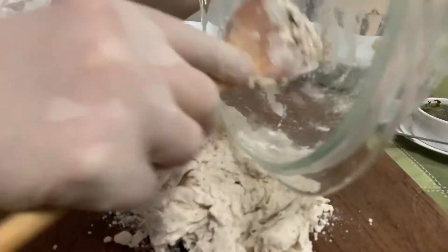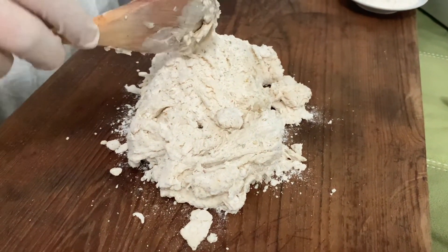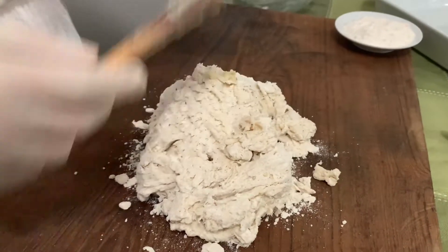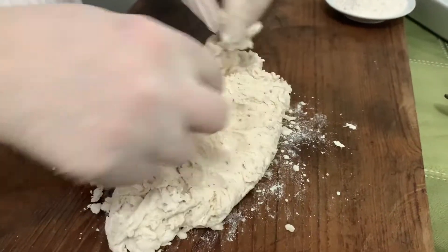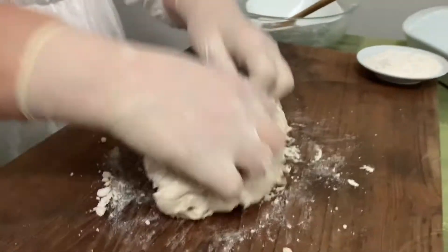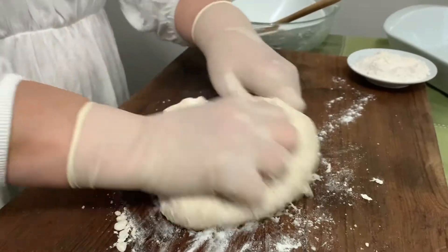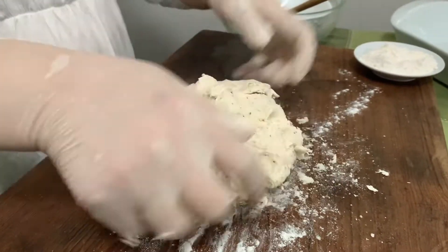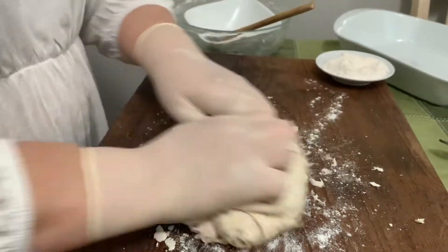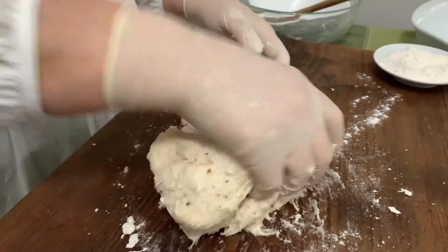Take all the flour because we're going to need it to get the right consistency. Depending on the temperature in the room and the kind of flour you're using, sometimes you need a little less or a little more moisture. We go now to folding in the dough like this — you can add a little bit of flour as you go until you have a nice smooth dough.